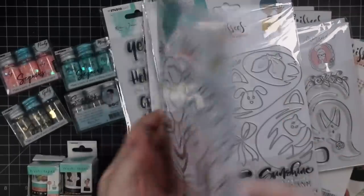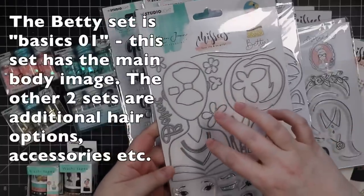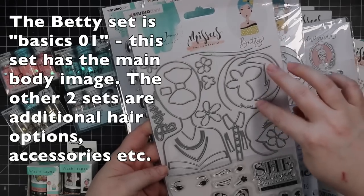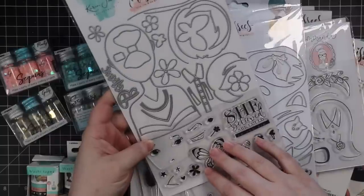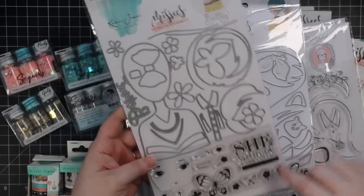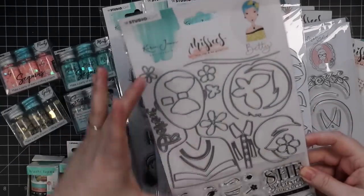So we have wafer die sets. You have your main one and I guess this is just called Betty — it says basics. You have your outline and then there's different hair and embellishments, and coordinating dies, because there is also a little stamp set with a little necklace and facial features and that sort of thing. Little hair clips. So cute.